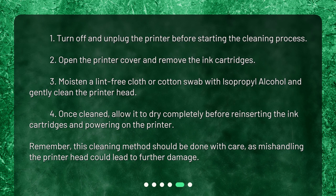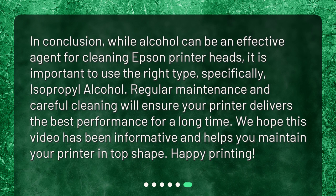Remember, this cleaning method should be done with care, as mishandling the printer head could lead to further damage. In conclusion, while alcohol can be an effective agent for cleaning Epson printer heads, it is important to use the right type — specifically isopropyl alcohol. Regular maintenance and careful cleaning will ensure your printer delivers the best performance for a long time. Happy printing!